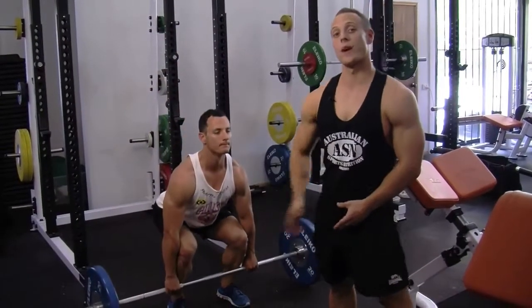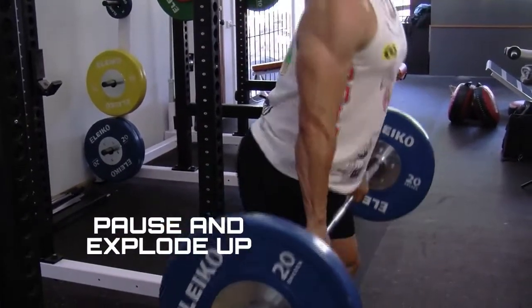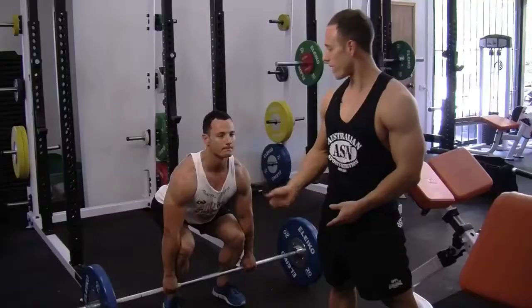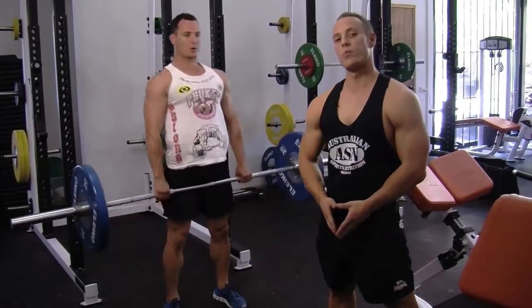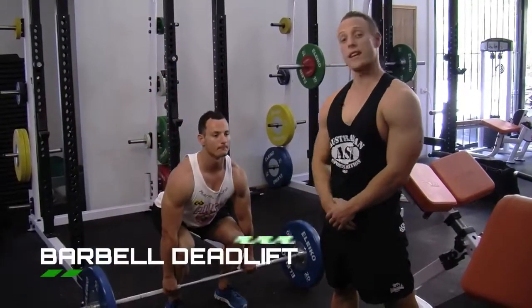Make sure not to bounce on the way down — you want to pause and then explode up. Make sure to breathe on the way up, and take a deep breath in on the way down. As you come up, breathe out, clenching your glutes and squeezing nice and hard. That's how you do a barbell deadlift.